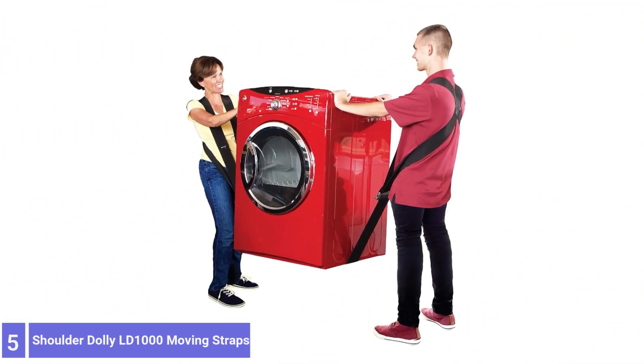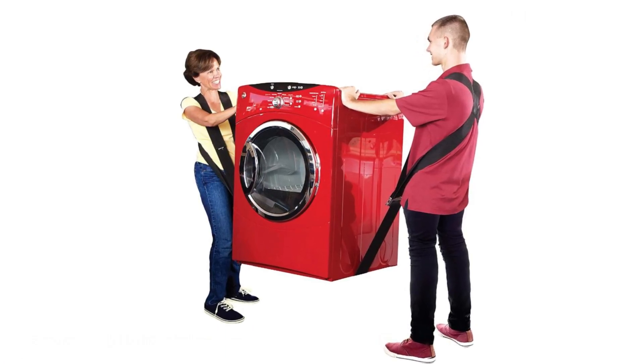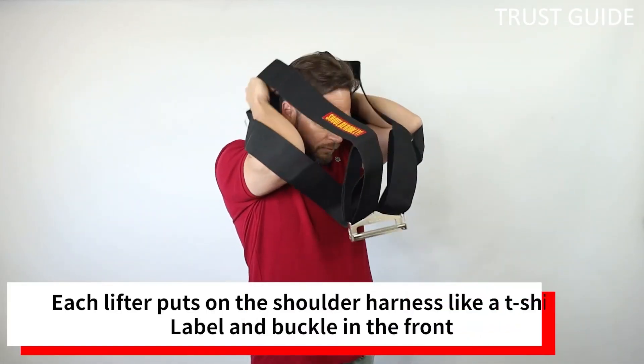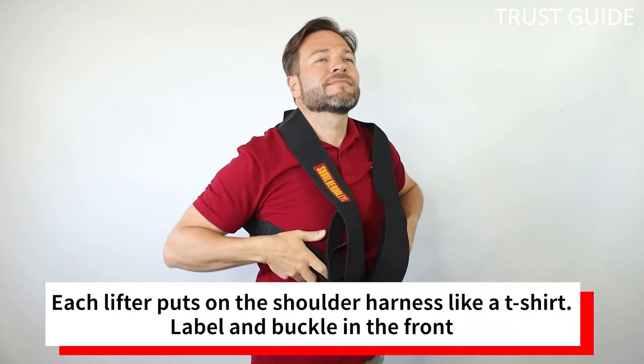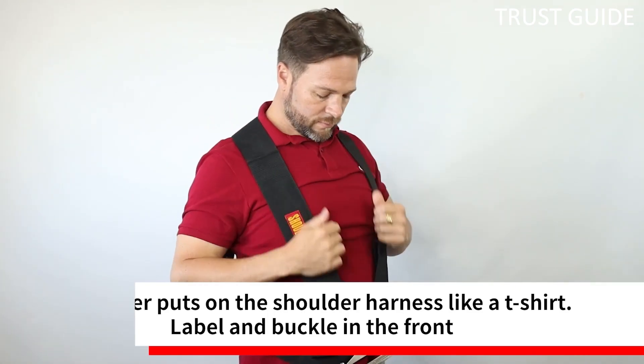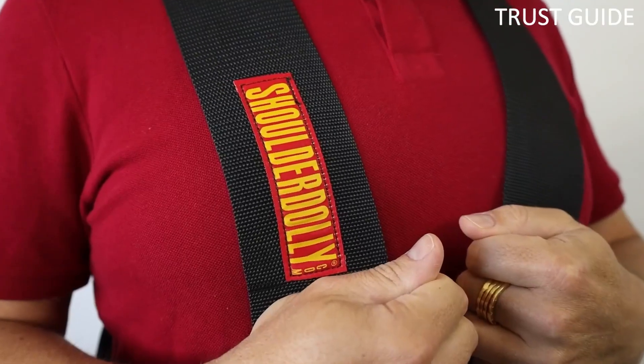Number 5: Shoulder Dolly LD1000 Moving Straps. The Shoulder Dolly LD1000 Moving Straps offer the features of a good moving strap. The straps themselves are 3 inches wide, allowing them to distribute weight evenly and not cut into the skin. They cross behind the shoulders, creating a harness that places the item's weight close to the body.